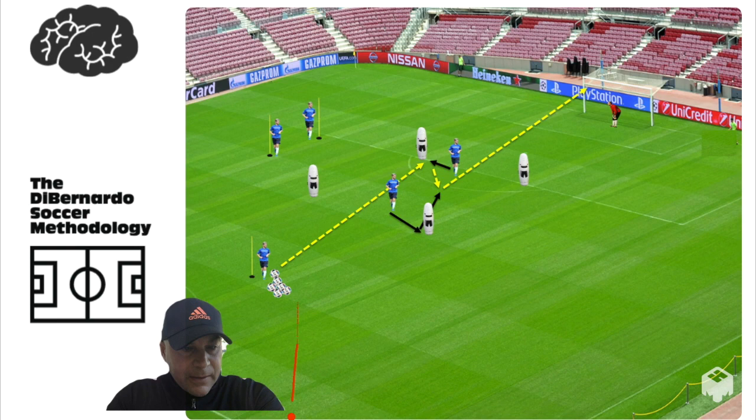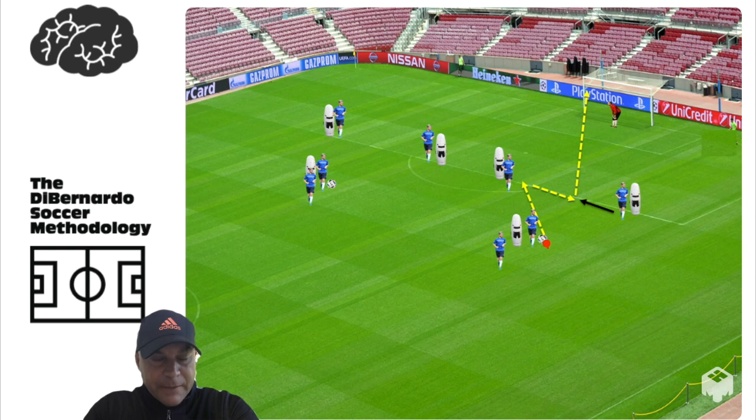Let's look at the next exercise. In this exercise you have two finishing triangles. The ball is played in, one touch this way, and the player comes in a few yards and finishes.